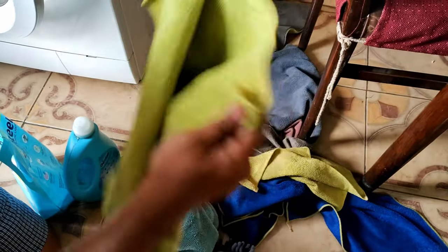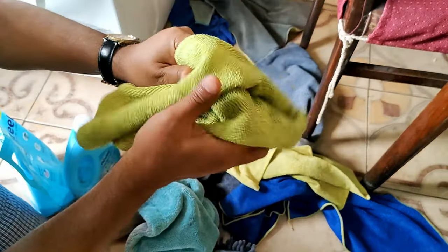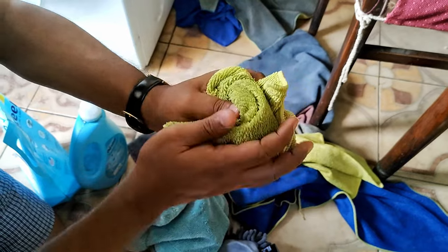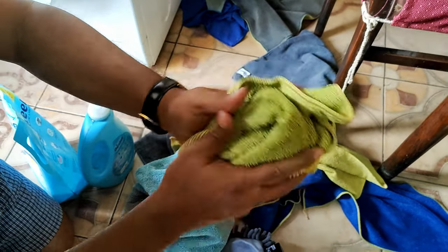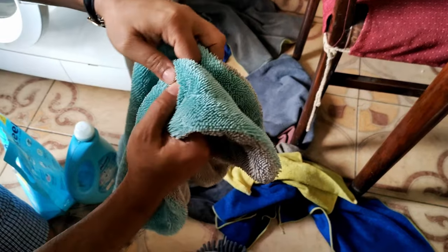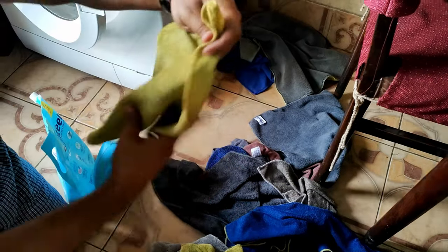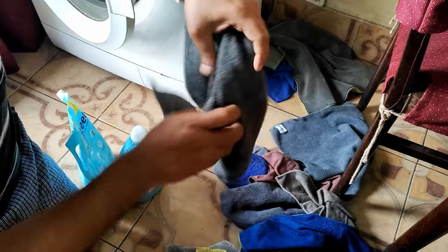Check all the microfiber cloths for debris and also check whether the cloth has gone hard or rough. As long as it remains soft, it is reusable. I will check all the cloths for any hidden debris or small stone particles, and also check whether all the cloths are soft enough — that is very important.